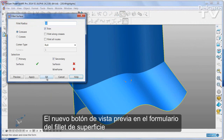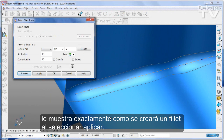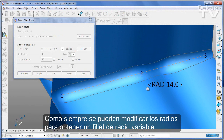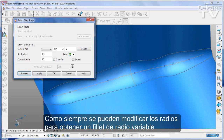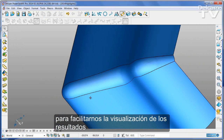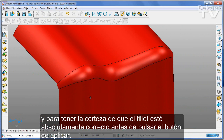The new preview button on the surface fillet form shows you exactly what the fillet is going to look like when you apply it. As always, you can go in and change the radii to give yourself a variable radius fillet, but this makes results much easier to visualize and you can know that the fillet is going to be absolutely correct before you press the apply button.